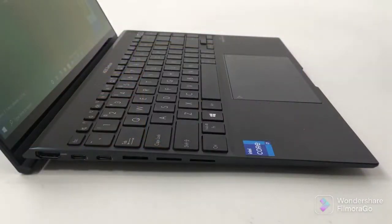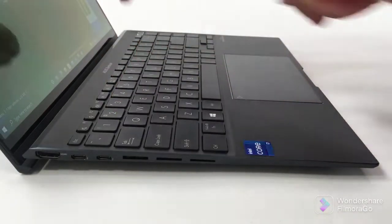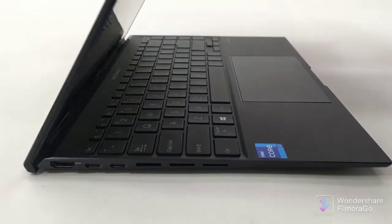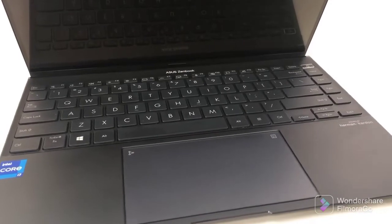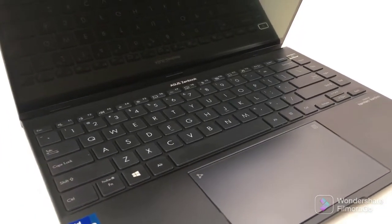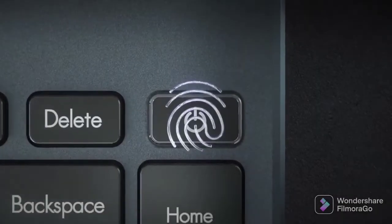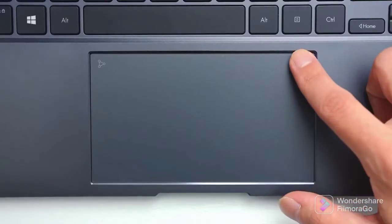In addition, the laptop comes with a useful ErgoLift hinge mechanism. It lifts the back side of the base, which results in a better supply of air for the fans, while typing becomes more comfortable. This is also due to the decent key travel and clicky feedback from the edge-to-edge keyboard design, which looks stunning. As a true business companion, it also has a fingerprint reader and a backlight. Moreover, number clerks are not forgotten, as the touchpad doubles as a number pad.